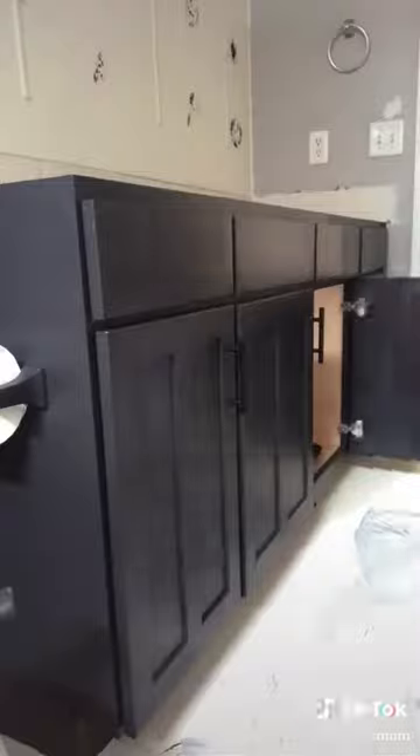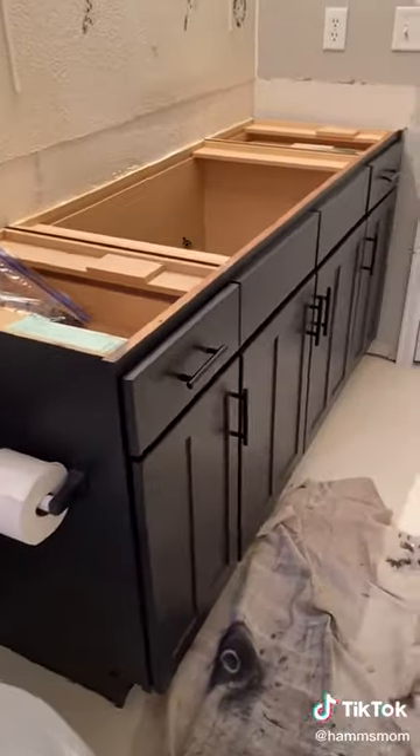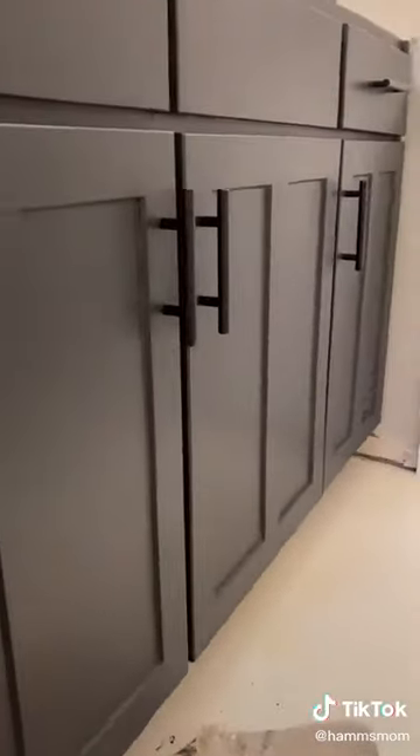If you're redoing your cupboards, make sure that you add these clear bumpers to the inside of the doors and the drawers. This was my first time using Claire paint and I'm so impressed — look how flawless these doors look.